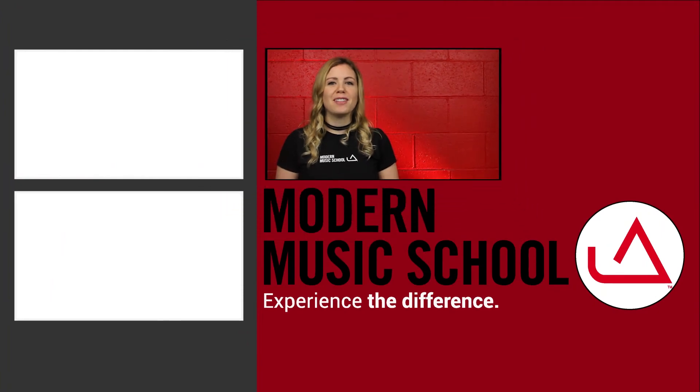Thank you for watching. Please subscribe, and if you have any questions, ask your instructor or leave a comment below.